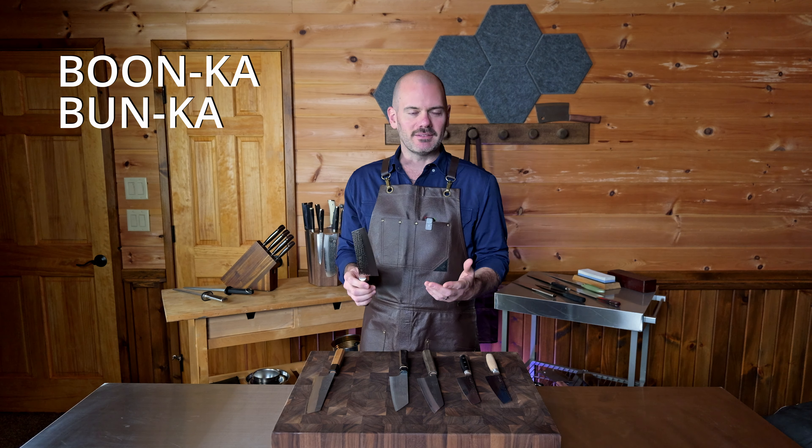The two key features of a bunka knife: first would be the reverse tanto tip. A tanto tip would be angled down so the spine would be longer than the edge. In this case it's the opposite — a reverse tanto has a shorter spine and a longer edge. The angle varies across bunkas, but most are somewhere around a 45-degree angle. The other key characteristic is a primarily straight edge, which makes this knife ideal for tap chopping, push chopping, and slicing.